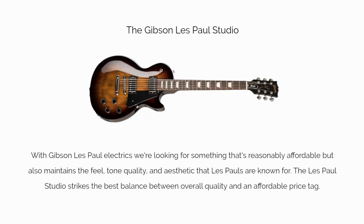When it comes to Gibson Les Paul electrics, we're looking for something that is reasonably affordable, but also maintains the feel, tone, quality, and aesthetic that Les Pauls are known for. The Les Paul Studio strikes the best balance between overall quality and an affordable price tag.